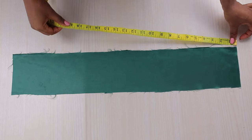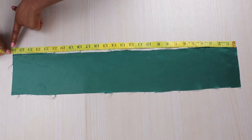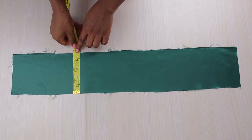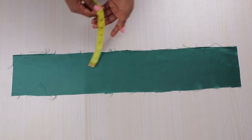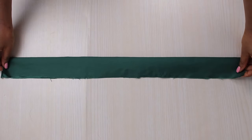Right here I have my fabric which I'm going to be using. The length is 26 inches and the width is 4.75, more like five inches really. I'm using a satin fabric, and you can basically use any kind of fabric you desire, but this is what we're working with today.